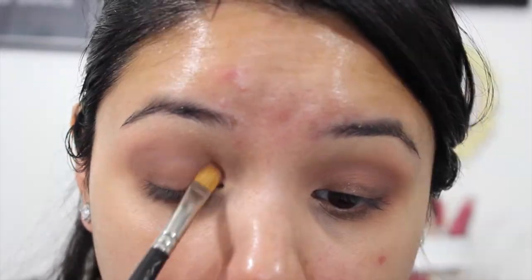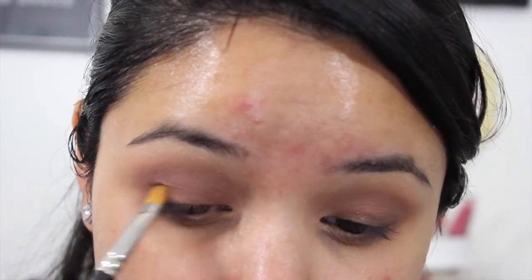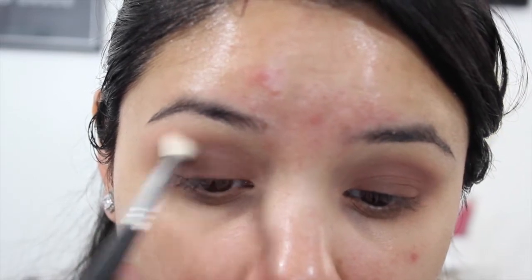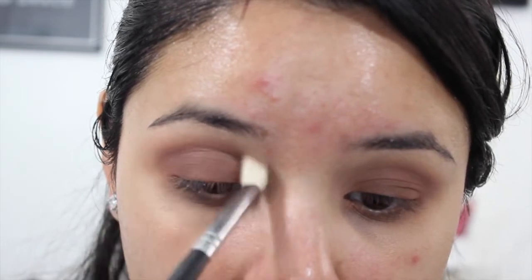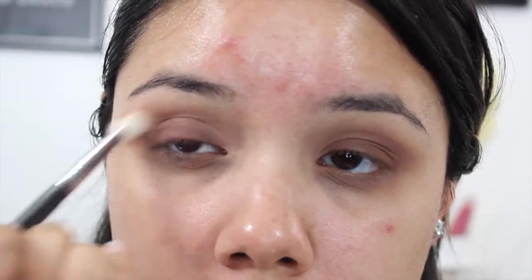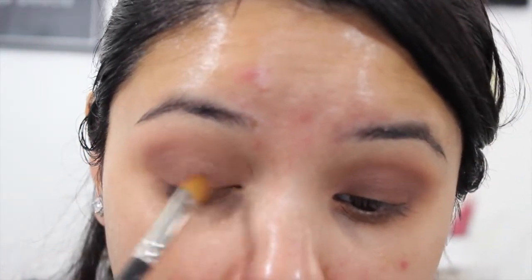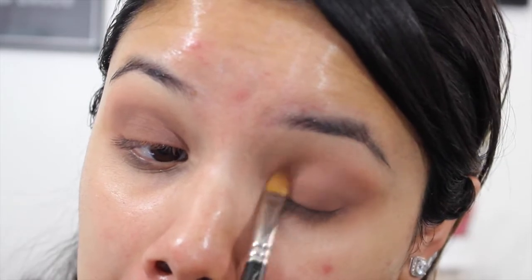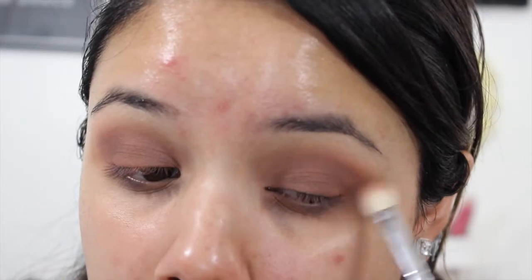Do one eye at a time because this dries pretty quickly — just add some and then blend it out with your finger. Then I'm going in with that chocolatey shade in the Sonia Kashuk palette, the only palette I use for my eyes. I'm just patting and packing that onto my lid, adding more color to intensify it — kind of like a smoky eye but the smoke on the lid, going lighter as we go up. Then going back in with a clean brush to blend the edges into the crease.